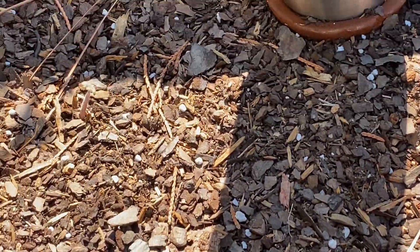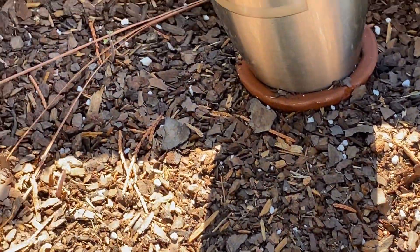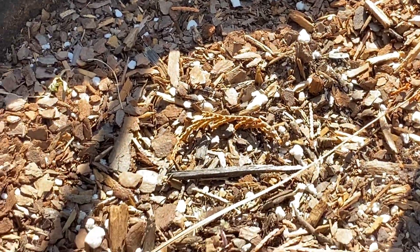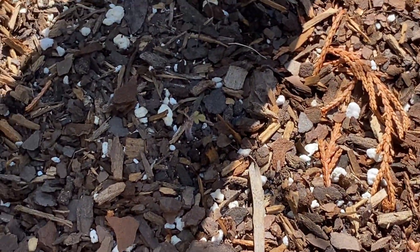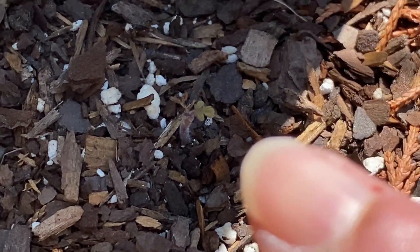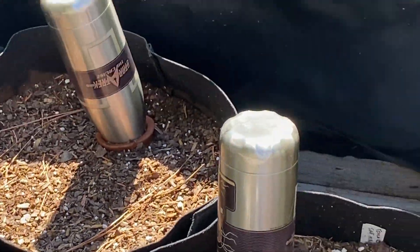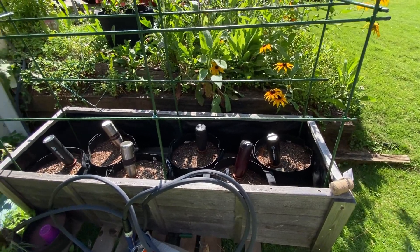I'll just put some flowers in here - this was a mix of whatever I had left over that I didn't remember because I'd taken the labels out. Over here is supposed to be my snow berries, the yellow ones, and yeah there's hardly anything - it's this little tiny thing. So I'll probably just put sunflowers in here and maybe some marigolds, just to keep the pollinators happy.